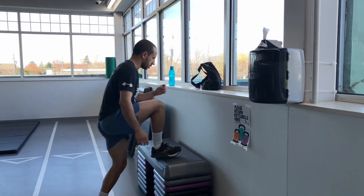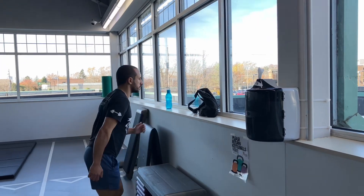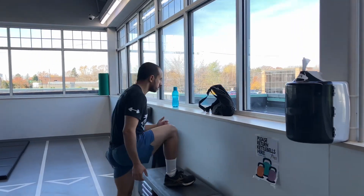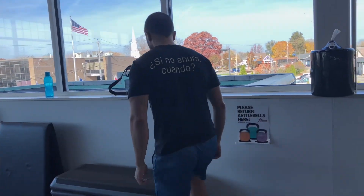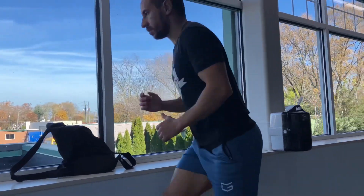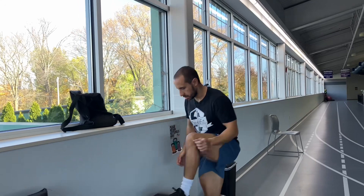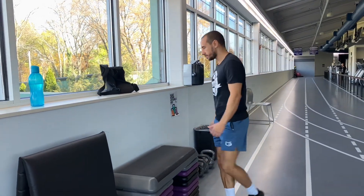There's box step-ups. You can either go straight whenever you do box step-ups — move your hands with whatever leg's moving first, and switch sides on which leg you step up with. Step up with the right, come down with the right, come up with the left, step down with the right, step up with the left, etc. This will challenge your coordination.